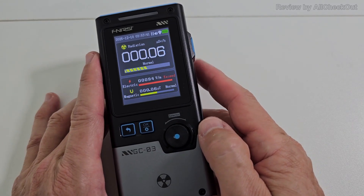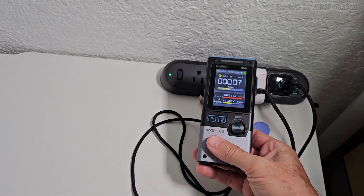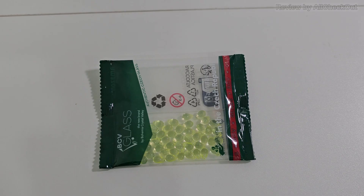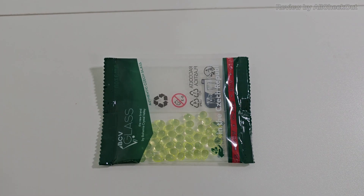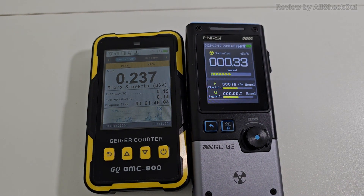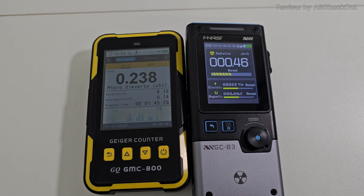I've been going around my home checking different devices — checking for electric fields especially on a transformer, and it reacted instantly. I also tested a kitchen appliance for electric and magnetic fields, and it detected those instantly too. Most people buy such devices to test nuclear radiation, so I used glow-in-the-dark glass to test elevated microsievert readings. Placing both devices on top of it, the FNI RSI reacted fast and measured the elevated radiation, while the GMC 800 was stuck and took way too long to recognize it.